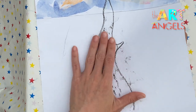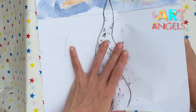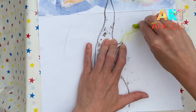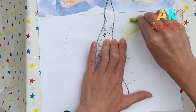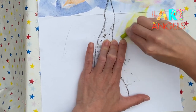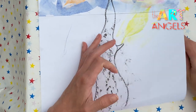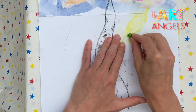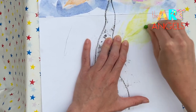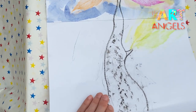To make both pieces of paper look united we can make another tree print here. One and two — just changing the position slightly. And number three on this side.